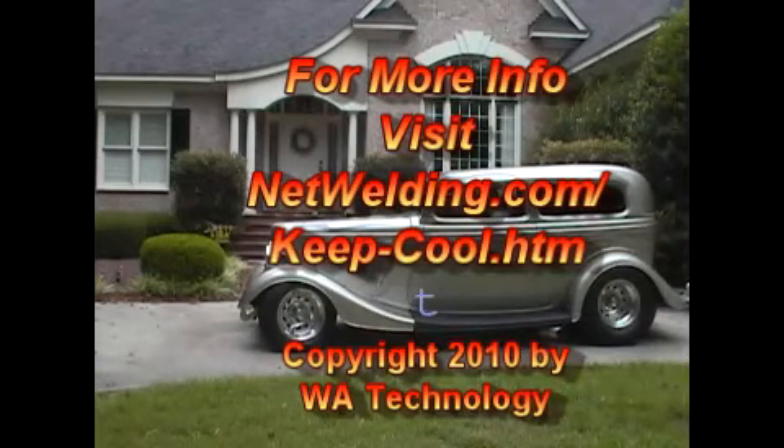For much more information about cooling the street rod, visit netwelding.com/keep-cool.htm.